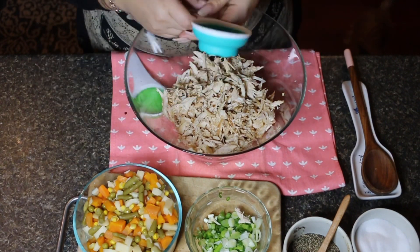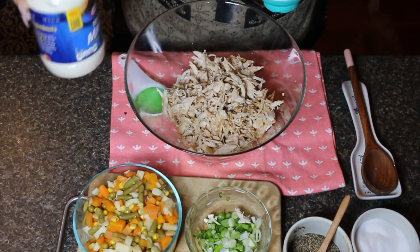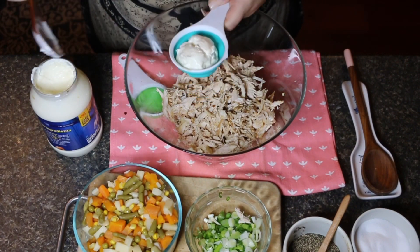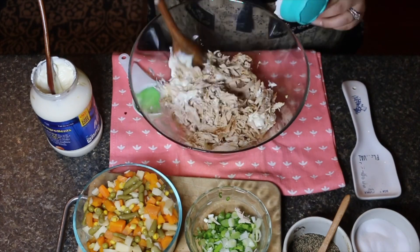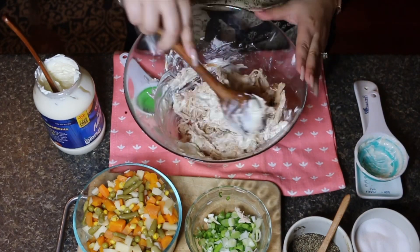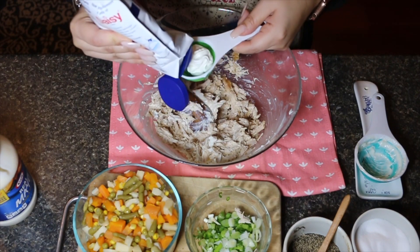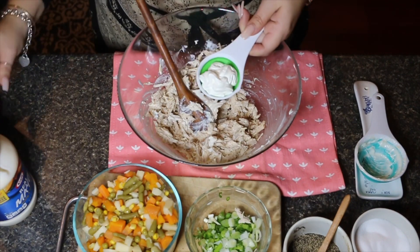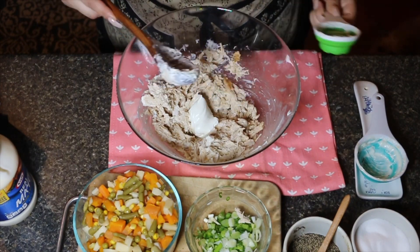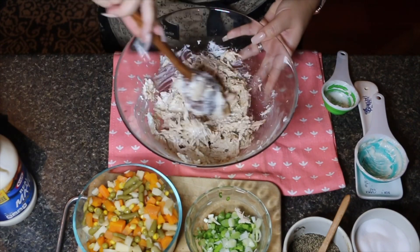This is a half cup measure, so I'll show you as I go how many half cups of mayo I use. I ended up using two and a half cups of mayo total — actually three — and you'll see that towards the end. All the ingredient amounts will be linked in the description. This is a one-fourth cup measure for the sour cream, and I'll show you how much I use as I go.